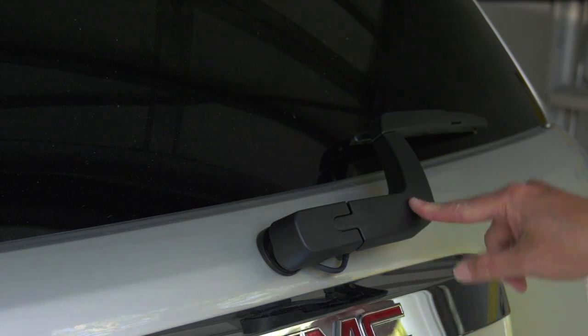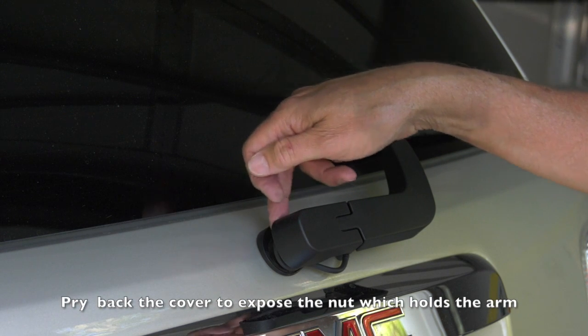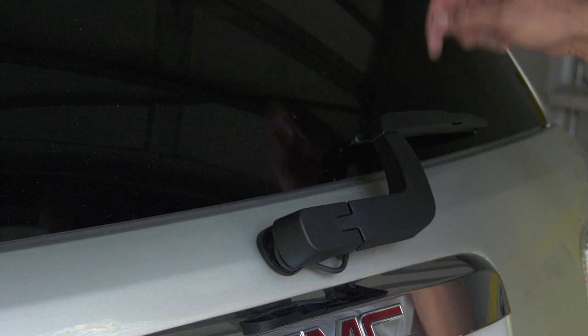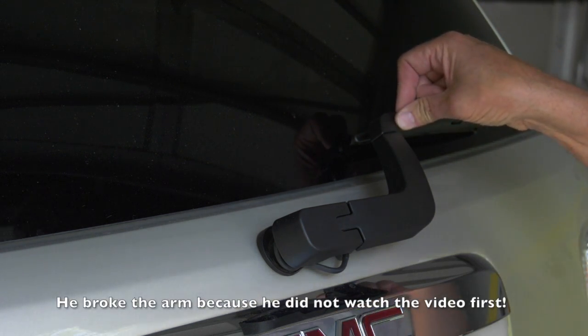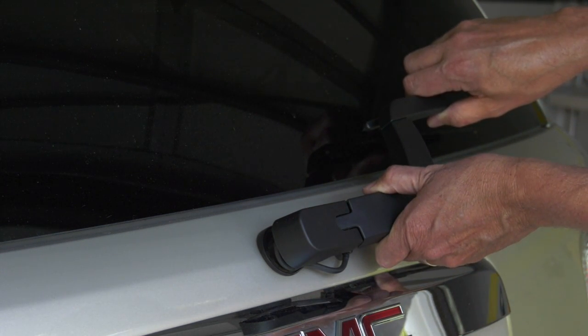First thing you're going to need to do is to remove this cover, peel it back to expose the bolt. I do not recommend you try and change the wiper blade while it is on the car, because you're going to do what I did and basically attempt to pull this back so much that you're going to break the arm.